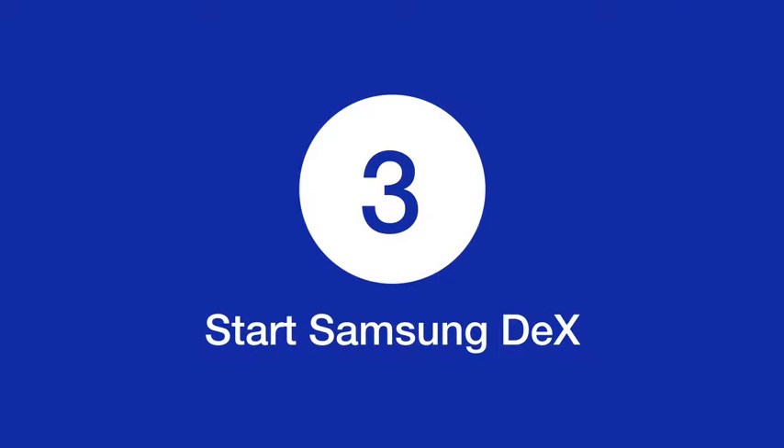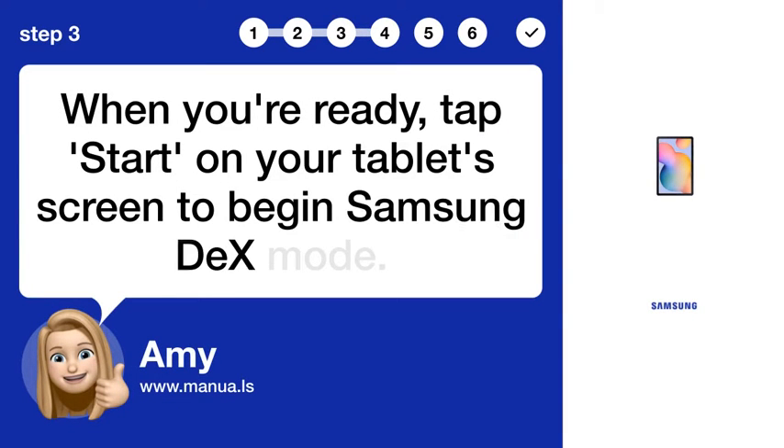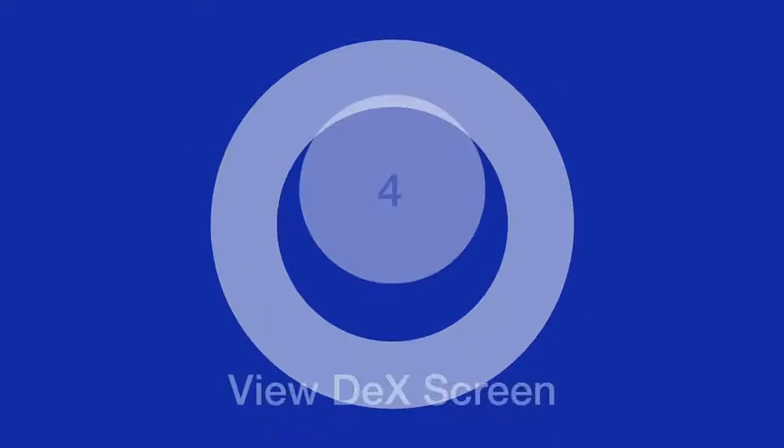Step 3: Start Samsung DeX. When you're ready, tap Start on your tablet's screen to begin Samsung DeX Mode.